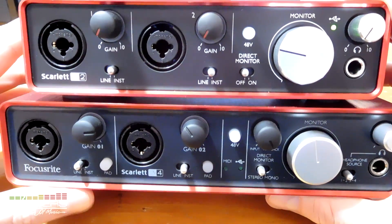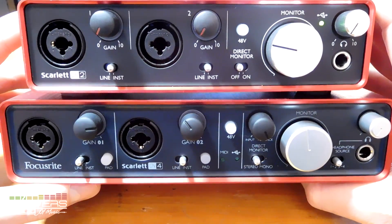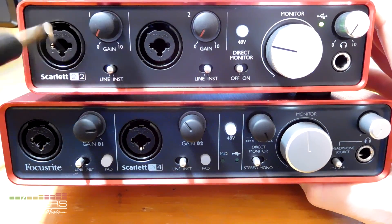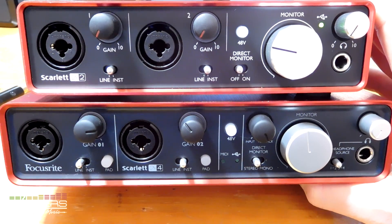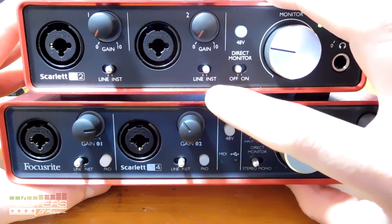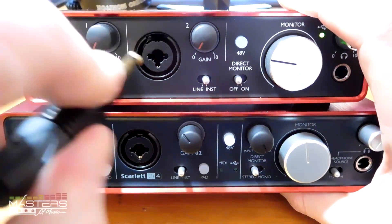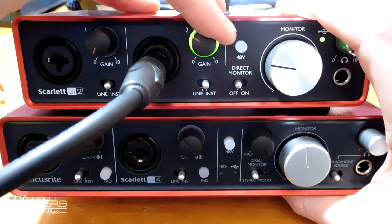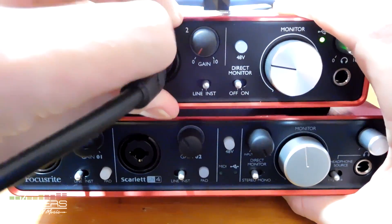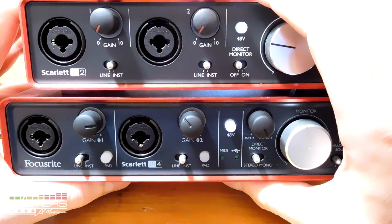Let's talk about the differences between the 2i2 and the 2i4 specifically — not generationally, but just in terms of features. Both have two inputs with dual combo jacks that support XLR microphones and regular instrument cables, so you can plug in either or run both simultaneously. Both have a phantom power switch, a line/instrument setting for the gain, and the halo indicators that go orange and then red to show when you're clipping. The 2i4 adds the pad button which takes off 10 decibels — useful for active pickups — but you don't need that on the second gen 2i2.